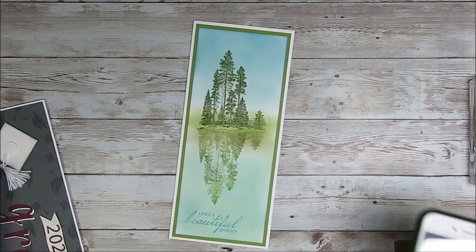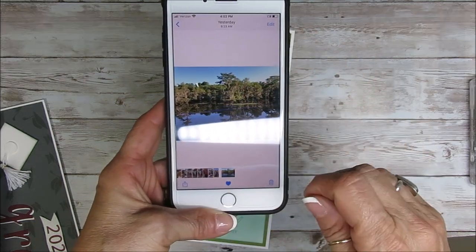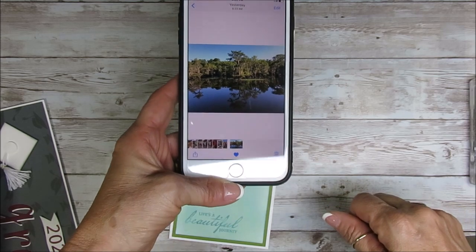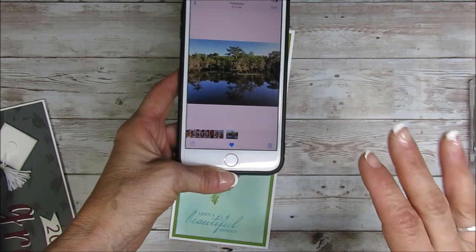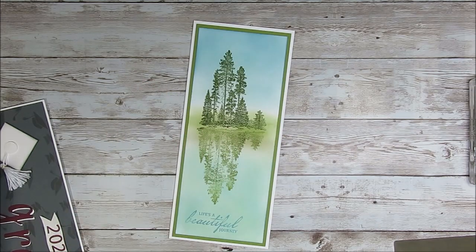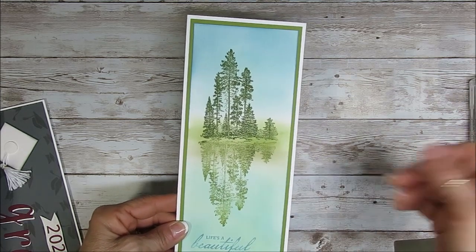Let me show you what I was inspired by. I was at Crater Lake, took this picture - perfect reflection. I'm not sure how much you can see in this camera. It was amazing, so that's what inspired me. I got home and I said I need a long card, well I guess that's called the slim card.